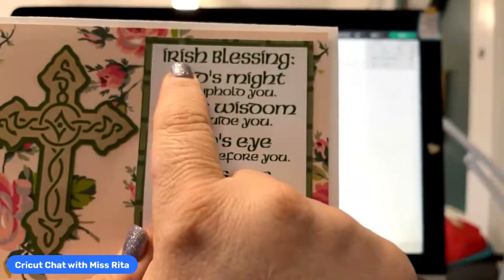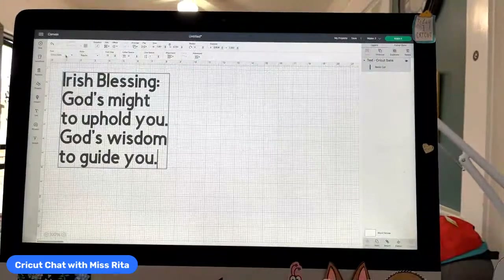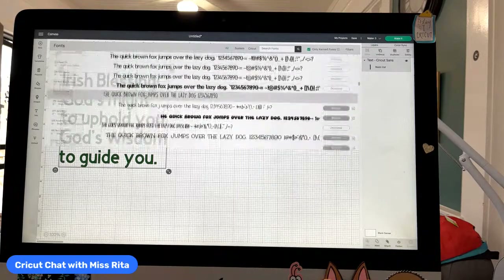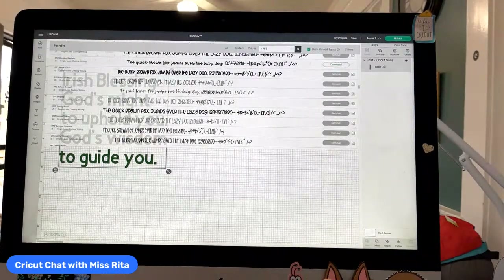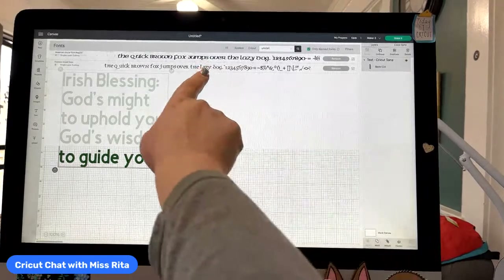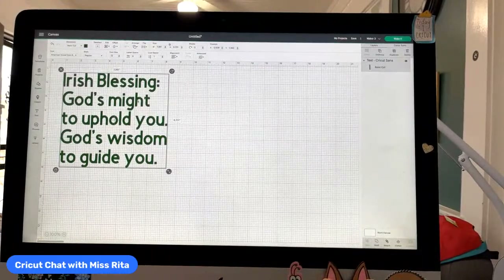So what I did — if you notice the largest part of the font is here and then it goes a little smaller and a little smaller. First let's talk about the color. We can change the color here by going up to operation and choosing color. A nice green would be nice. Then we can also go up here to font. The one that I used was — I'm going to mispronounce it — it's 'Uncial' or American Uncial, regular. This is what I used, and these are Cricut fonts.